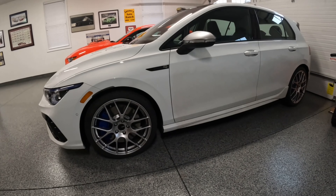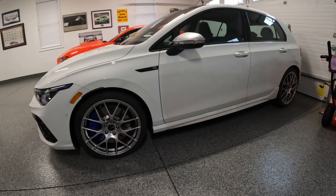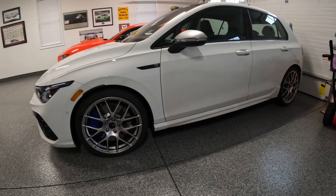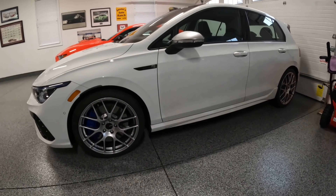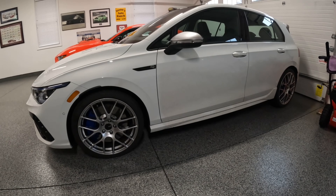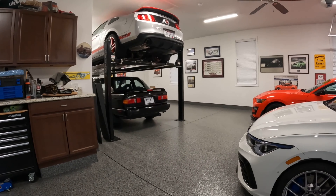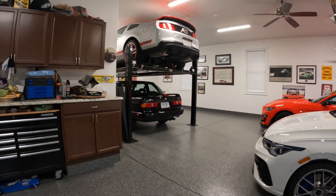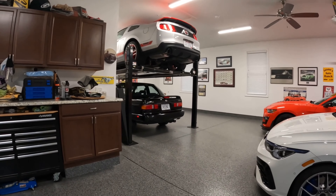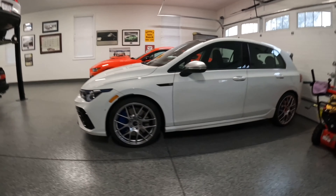I did do a review that you can check out on my channel on their mobile installation service. I actually had these installed by their mobile installation service. They did a good job. I also had them do rims on my Boss Mustang and 1992 Nissan Sentra, which only has 400 miles on it — so those cars were not a lot of room for error when the tires were swapped out. And they did a good job.